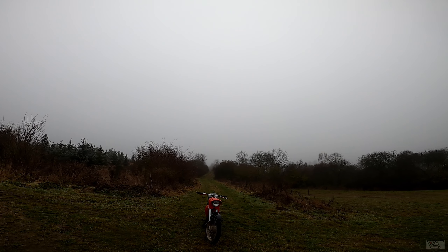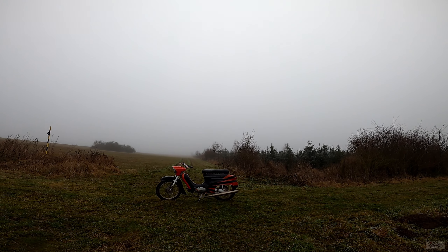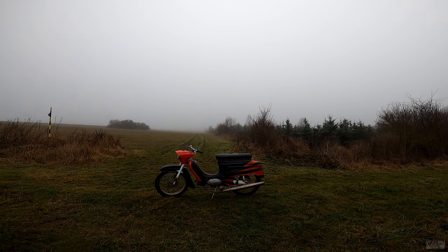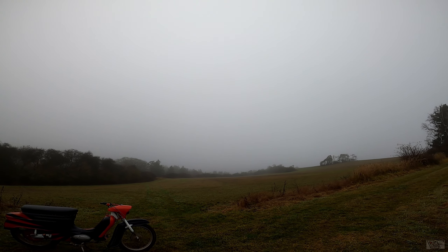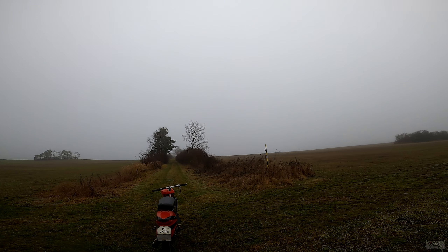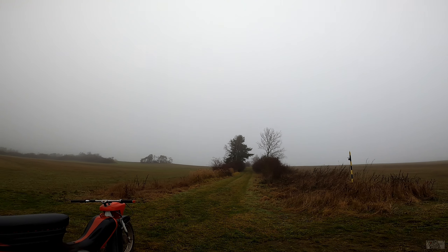And what is it actually? Because I know that a lot of people that follow me on my YouTube aren't really from Czech Republic. So this is Java 50 — it's a 50cc motor with 3 speeds, and it was manufactured around 1966 to 1980 or something like that. So yeah, it's a pretty old bike to have and ride.